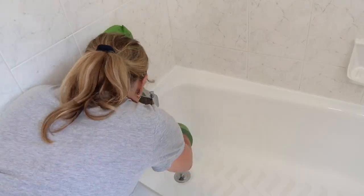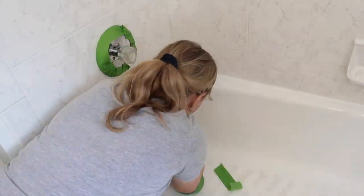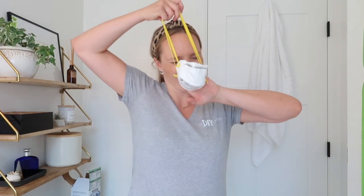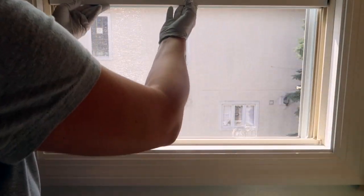I tape off my shower fixtures and the walls surrounding the tile. Finally, it's time to paint. This paint is a bit stinky, so I safety gear up — the mask helps with the fumes, and I also open the bathroom window.